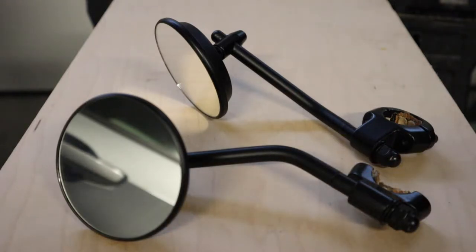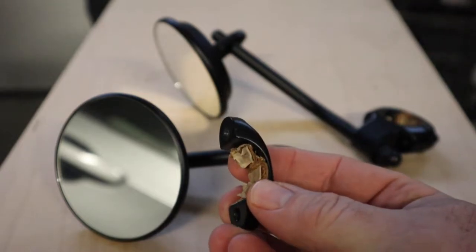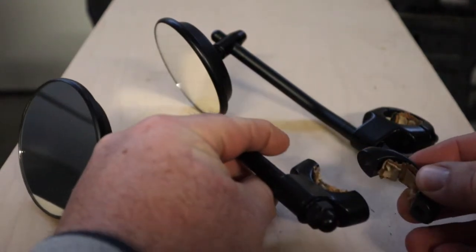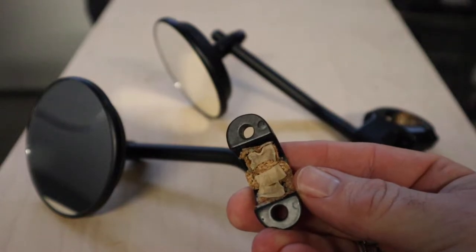But if you decide to go this route, this is what I do — probably overkill, but let's see if I can get this in view here. Now it looks like a mess, I know, but this bracket goes right here and it clamps onto the handlebar.